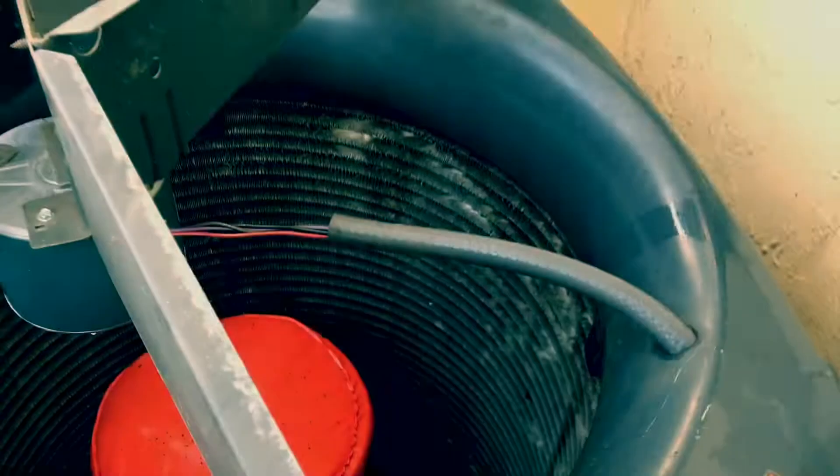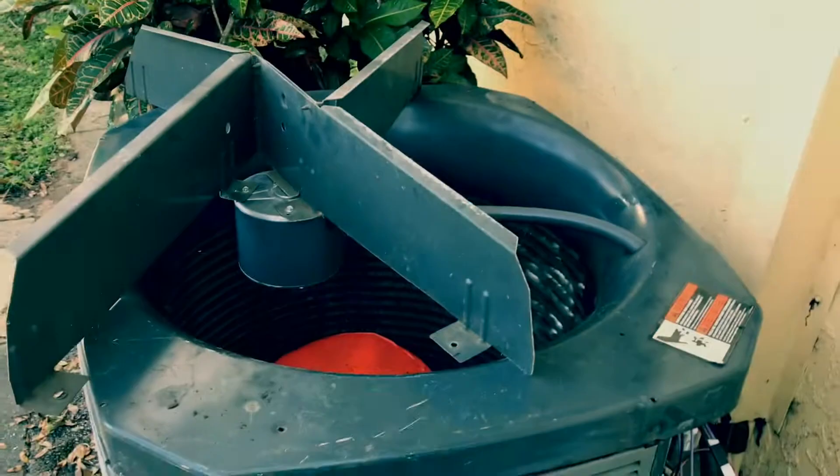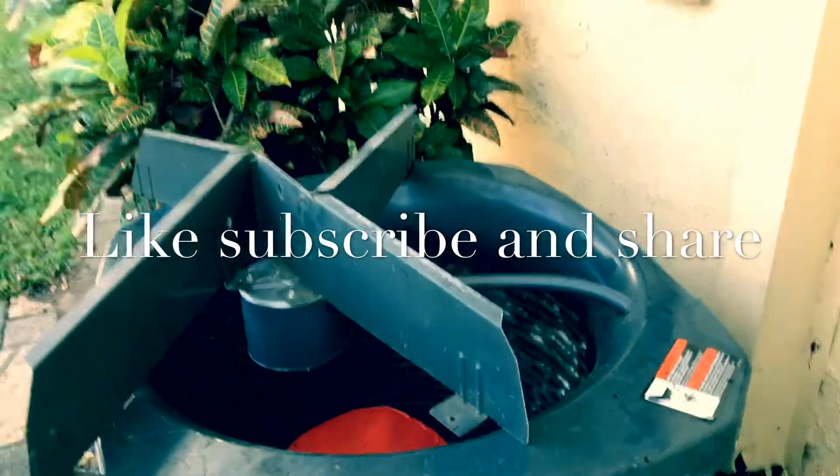Get it right up through here and you're good to go, guys. I hope you guys like this tech tip on running wire for a Trane unit. All right guys, like, subscribe, share, and I'll see you in the next one. Peace!